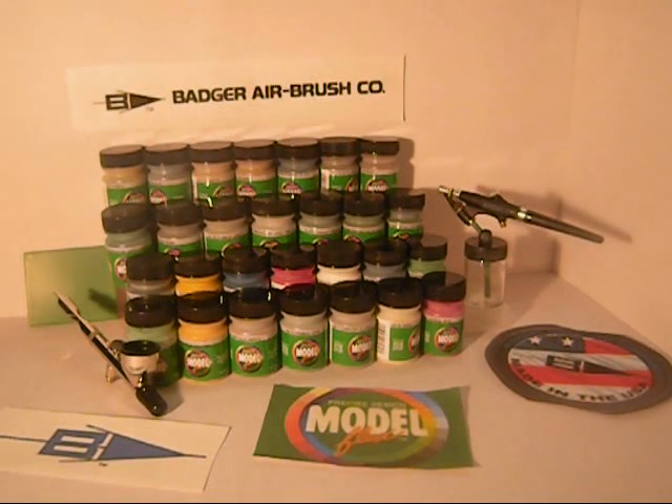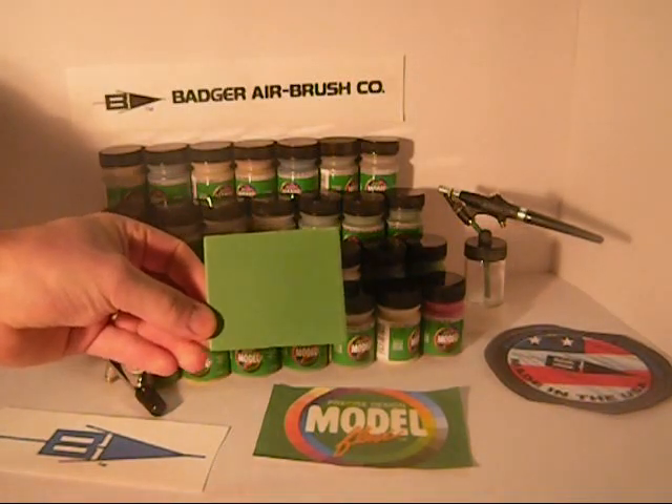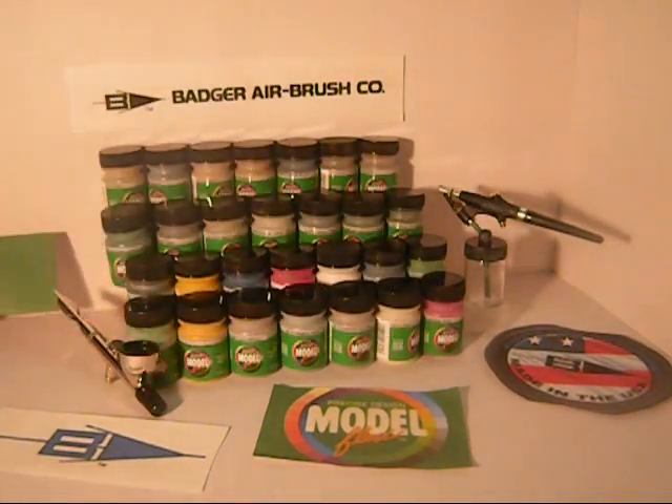These are pre-mixed water-based paint — pre-mixed meaning right to the airbrush and away you go. Under my conditions when I tested these, I required a little bit of thinner, a little bit of Windex, and it thinned out perfectly. I was able to spray — this is quickly just primer over a piece of stock styrene — and it sprayed really nice.